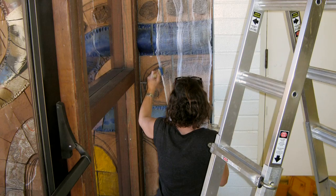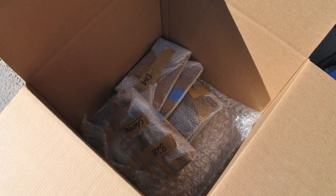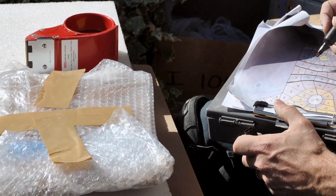First I faced the tiles — I put a protective cheesecloth and adhesive coating on them so that if there was any breakage they would stay together. We also had to create a system of numbering and labeling so things would go back in order. Everything has to go up little by little, and if you go too far on one side it could cause problems, so you have to do it step by step.